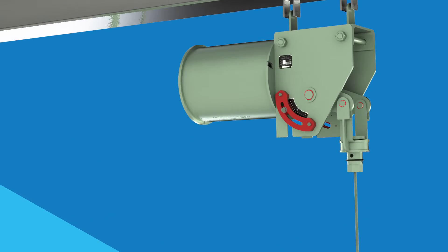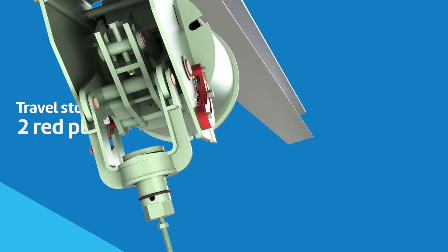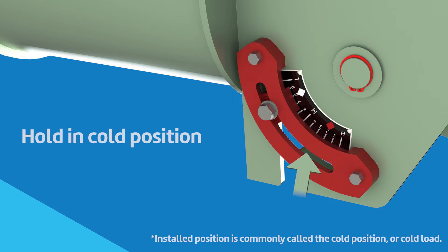The travel stop for sizes 19 to 110 consists of two plates, usually painted red, with matched serrations attached to the hanger frame with two or more cap screws and with a socketed piece which engages the position indicator. It is installed at the factory to hold the hanger in the cold position.